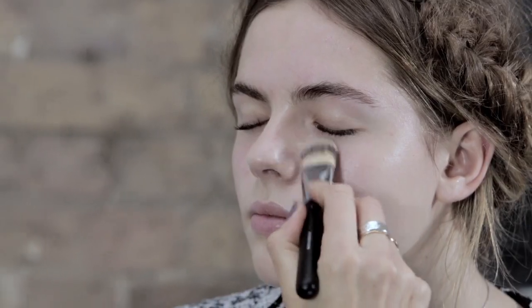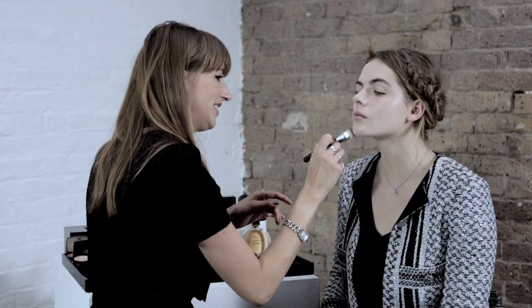We're going to use Perfection Luminaire Velvet. You can build up on areas that you need it. I'm taking it all the way up to the inner corners of Rosie's eyes and underneath. I don't want any hard lines.